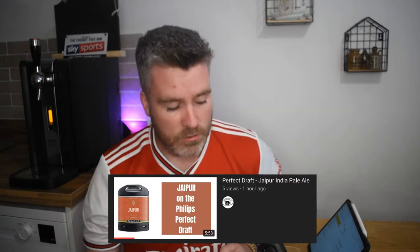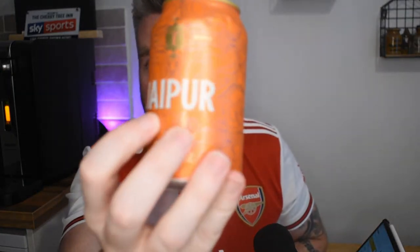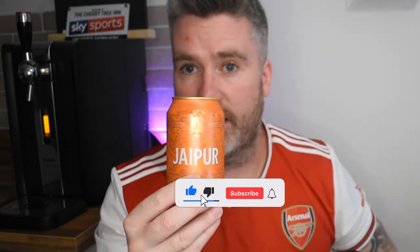Good evening Beer Fan TV. Tonight we've got another video for you. This is following on from the Jaypaw review keg on the Phillips Perfect Draft. What I've done is I've also got a can of it, and I thought maybe what we could do is a quick review of the difference between what you get in the can and what you get out of the machine. Someone looking at buying themselves a keg might want to try before they buy. I'm always keen to know if there's a major taste difference between the two.